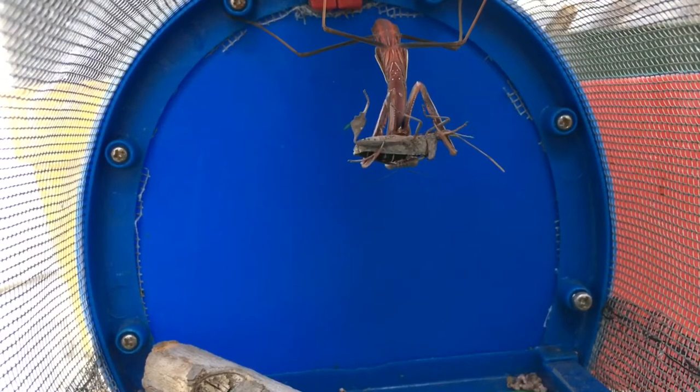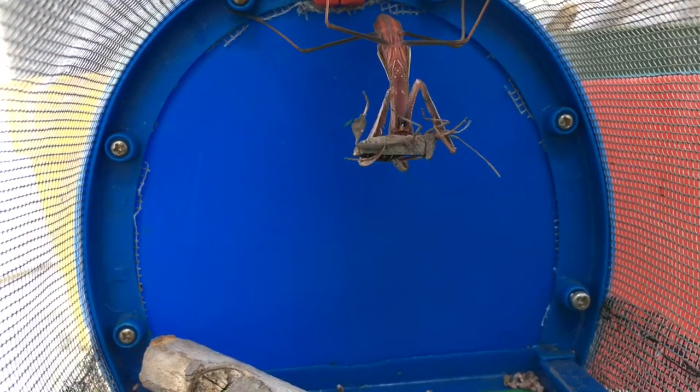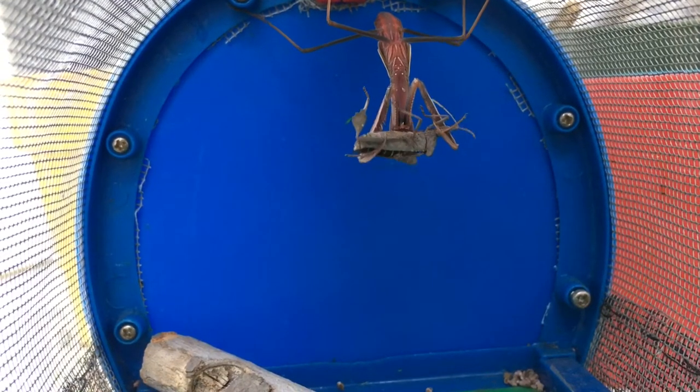One just became mantis food. Be sure to subscribe for more insect content, and check out these videos to the right or left — your choice. See you all in the next video.